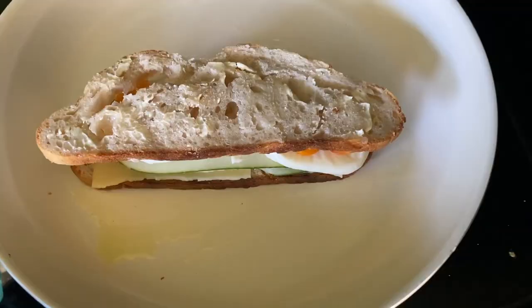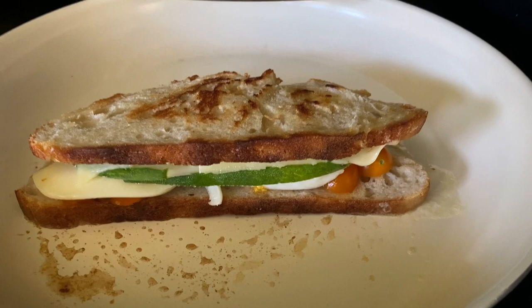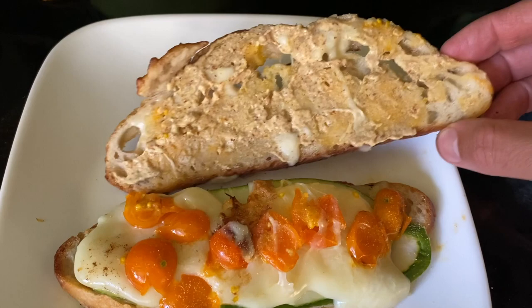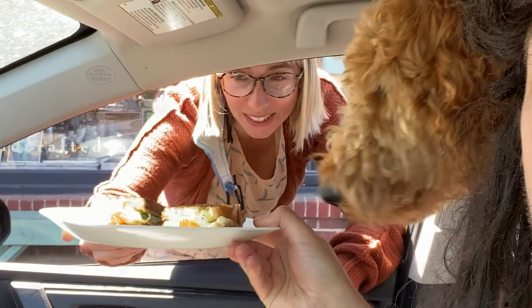Look at that cheese starting to melt, fresh cucumbers, fresh tomatoes. A little garlic powder and Dijon mustard. Why the hell did I agree to make my wife lunch? Special delivery for the beautiful wife — enjoy. I wish I could enjoy that, but four more days until I can.